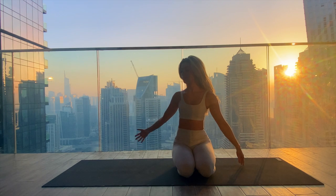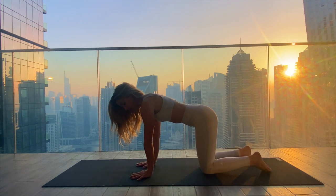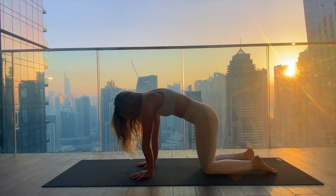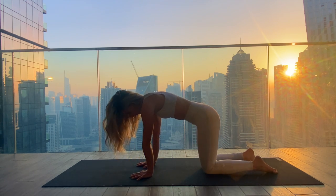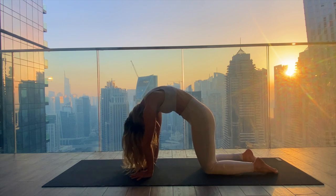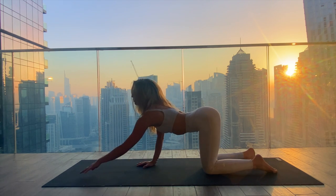Coming to tabletop — hands underneath the shoulders, knees directly underneath the hips. Inhale, drop your belly and find your cow tilt. Exhale to round the spine, pressing into the mat with your palms. Inhale, drop the belly, lift the gaze. Exhale to round. With the next inhale, come back to your cow pose and stay there, keeping the hips over the knees.